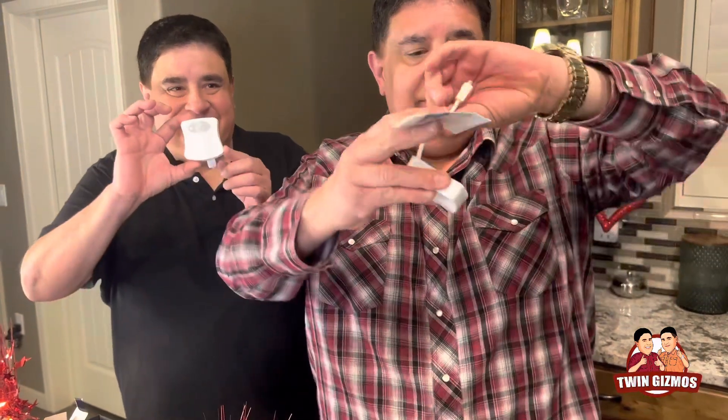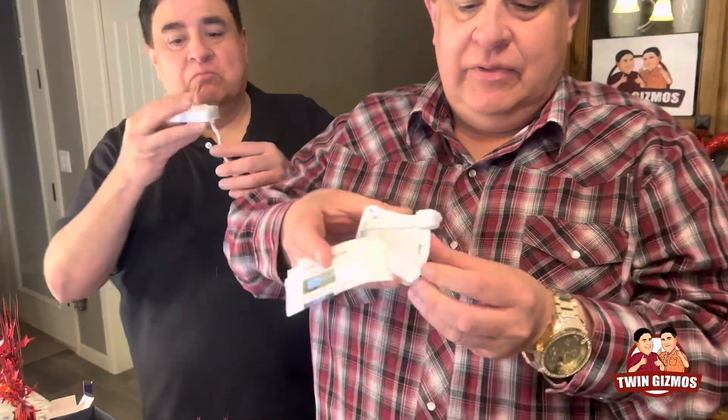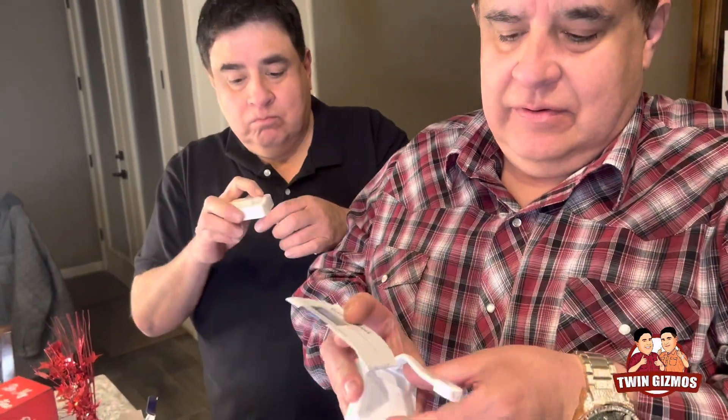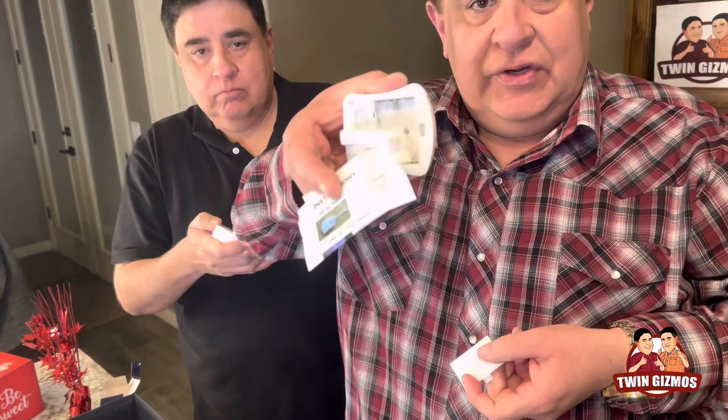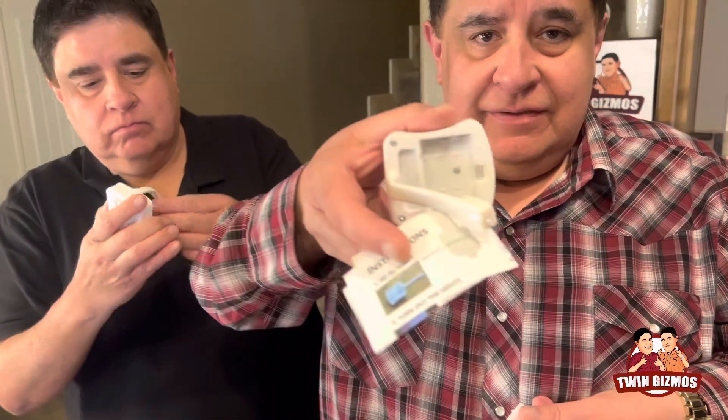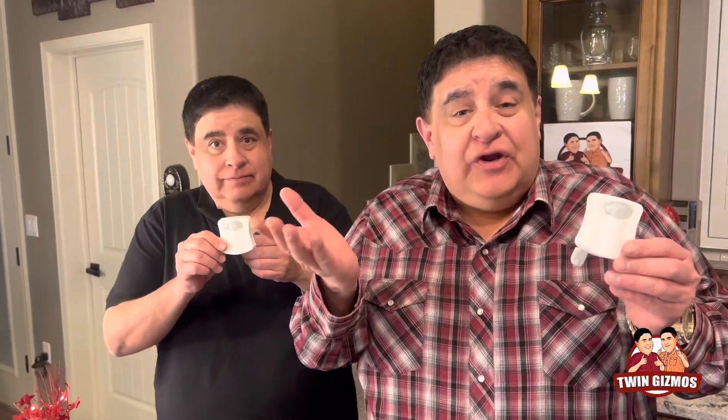Put the batteries in right here — open it up, it takes three AAA batteries which aren't included. All right, we're going to show you how they look.